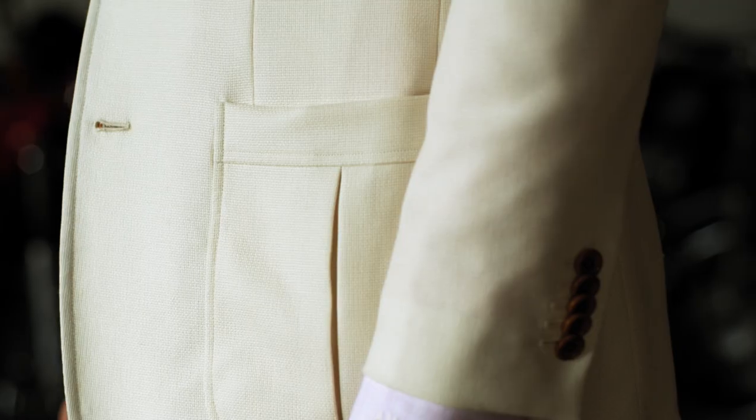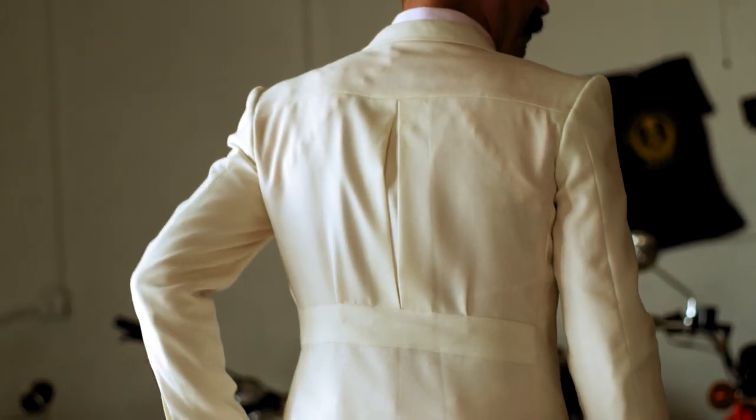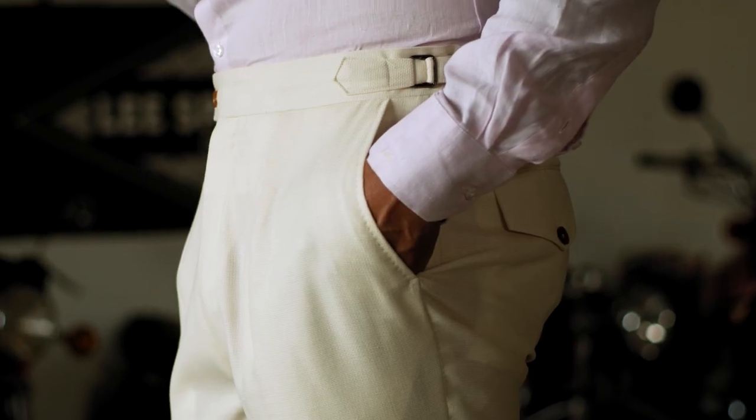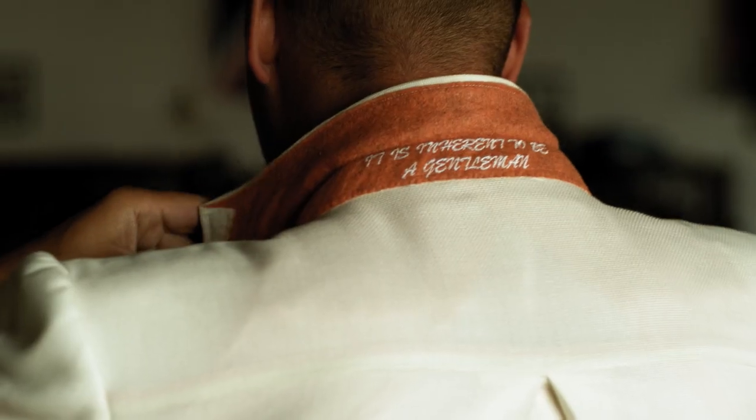I also did inverted pleats on all the pockets and a golfer's back — a pleat in the center of the back — and then it has a kind of sewn-in belt. The pants are really great because you can wear them separately from the jacket too. It has a ticket pocket on the front and flap back pockets, which is really cool. And like most vintage pieces, it has a two-inch cuff on it — so dope.